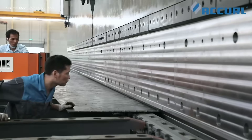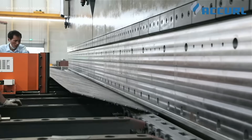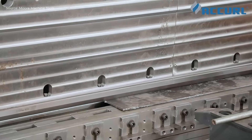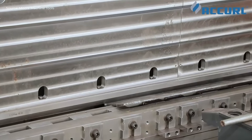Once the pole is secured, the machine initiates a synchronized downward motion of both rams to apply even pressure across the full length of the workpiece. This coordinated bending ensures uniformity and prevents material warping. Throughout the process, real-time sensors monitor force distribution and ram parallelism.